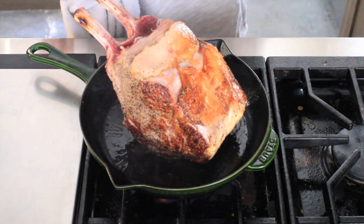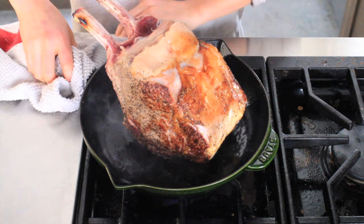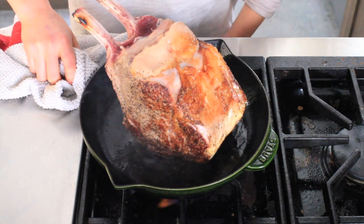My beef is looking really good and I've seared it on all sides, so now we're just going to take it off the stove and we're going to crust it in sage.